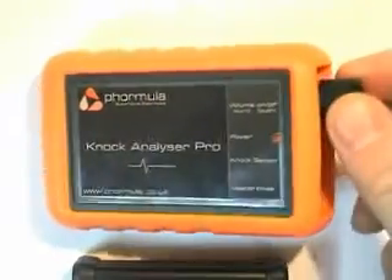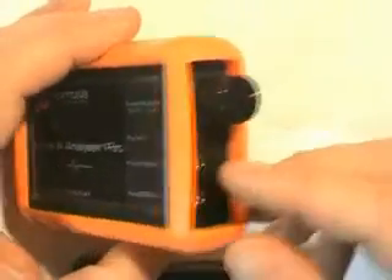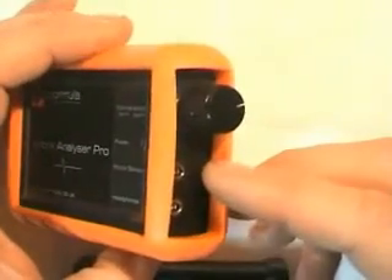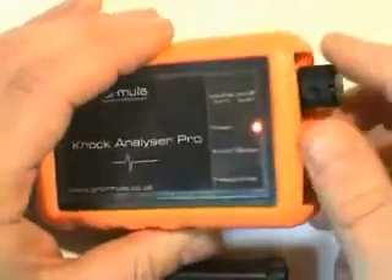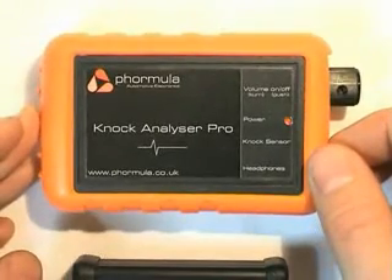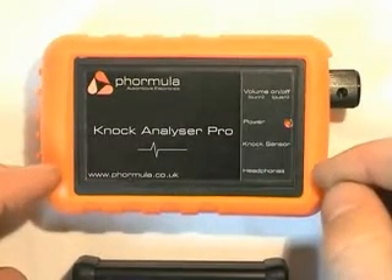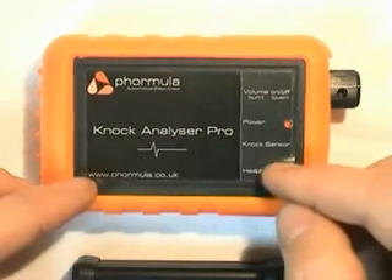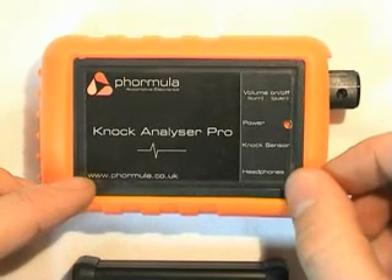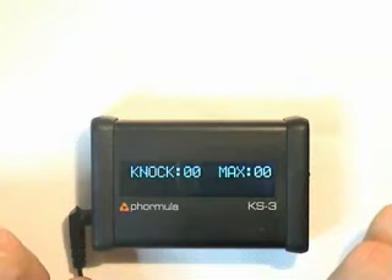The Knock Analyzer Pro has ports on the side for headphones and the knock sensor cable. We've also got a power on/off and adjustable volume. For this demonstration, we're going to pass the headphone jack straight into a set of speakers so we'll be able to hear the engine knock and also display the results on the KS3.